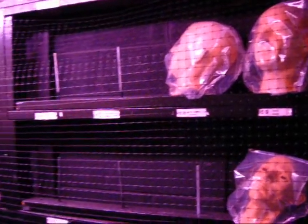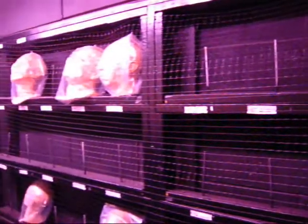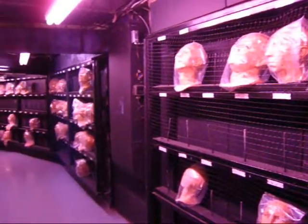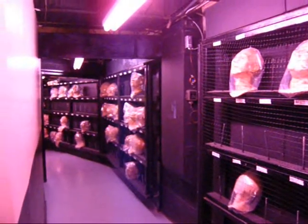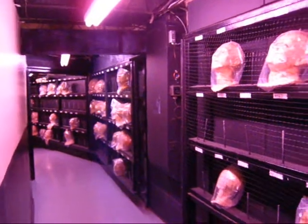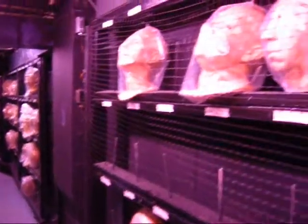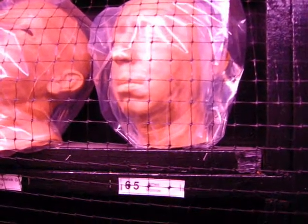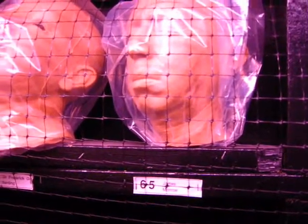Here we are at the Wax Museum basement, where they keep all the heads and body parts and show you how they make these wax figures. See all these heads? This is James Monroe, former president of the United States.